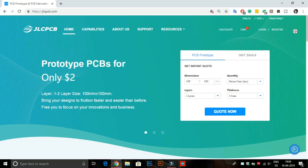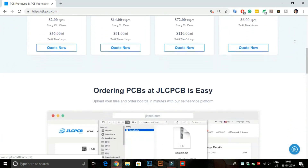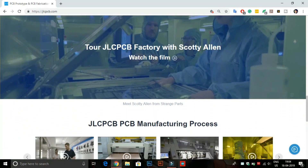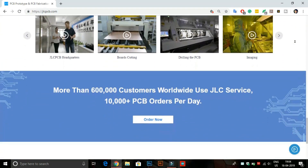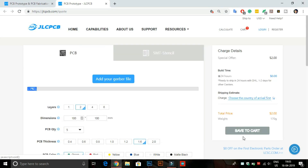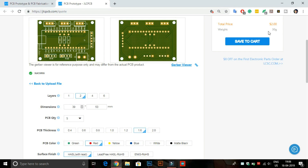This video is sponsored by JLCPCB. JLCPCB is the largest PCB prototype enterprise in China and a high-tech manufacturer specializing in quick PCB prototype and small-batch PCB production. Here you can buy two-layer, four-layer, and six-layer PCBs at a very cheap price. Just upload your Gerber file to order high-quality PCB from JLCPCB. Now you can also order any color PCB without any extra charges.